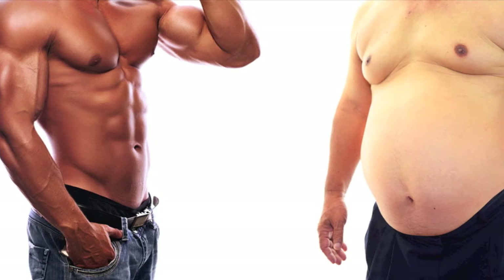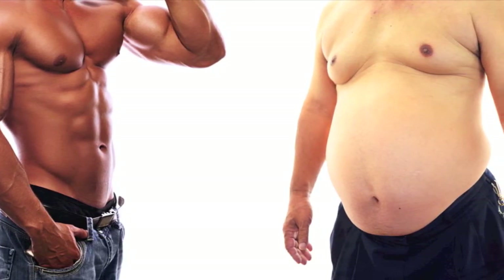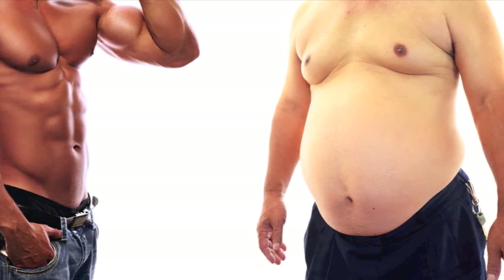As an example, take a look at this photo of two men who are both the same height and weight. The obvious difference between the two is the amount of fat in each man's body.